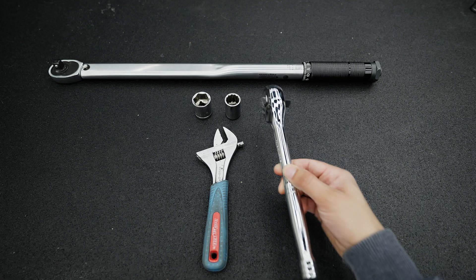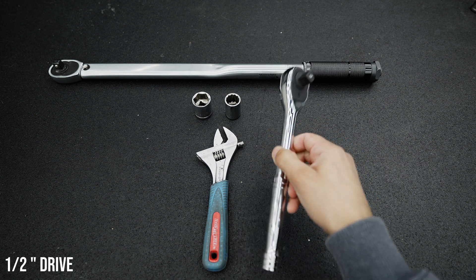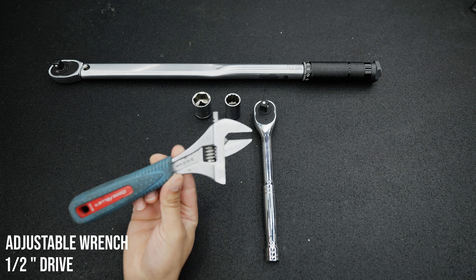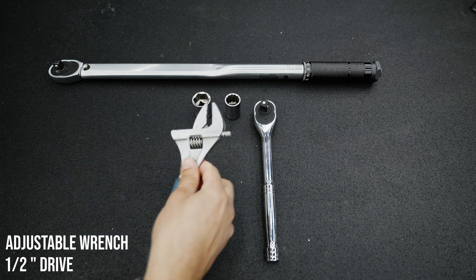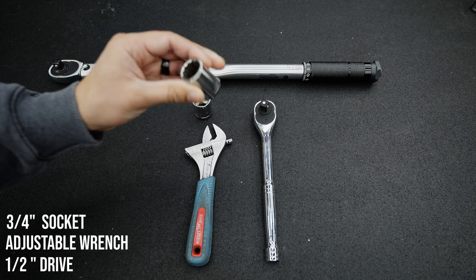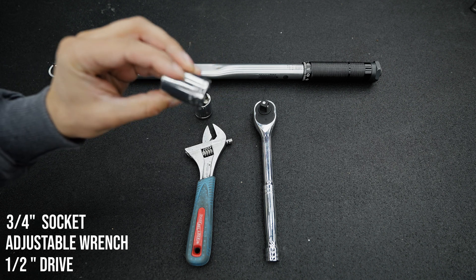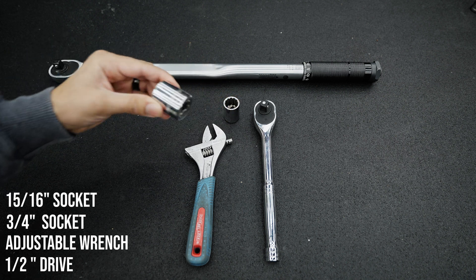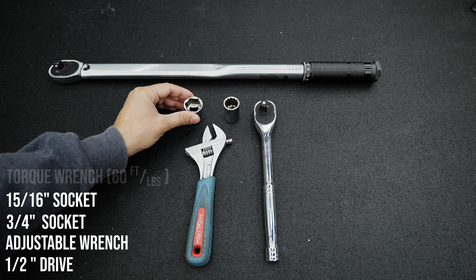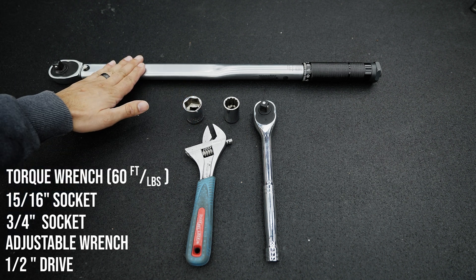For this install you're going to need a half-inch drive ratchet, an adjustable wrench that's able to go as large as 15 sixteenths, a three-quarter inch socket and a 15 sixteenths socket. You will also need a torque wrench able to go up to 60 foot-pounds.